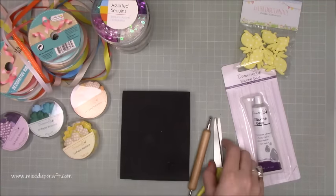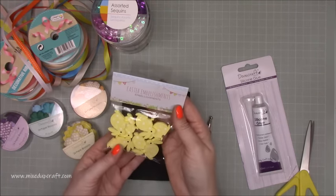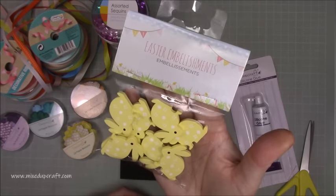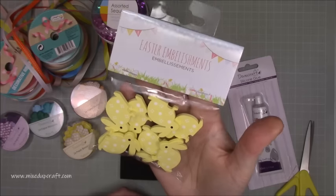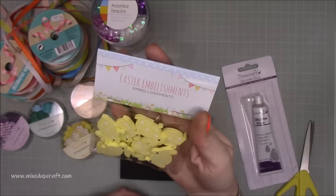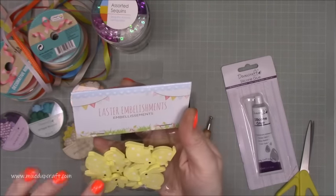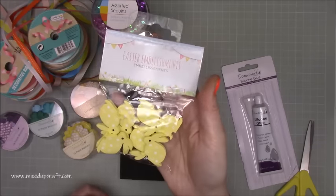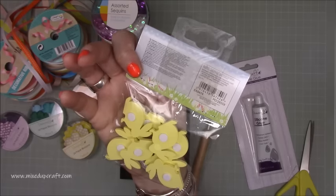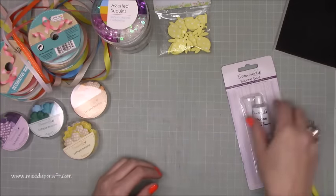Just a couple of little extras I threw in — I really loved these wooden little bunny rabbit embellishments. I'm going to be using these in my upcoming Easter week, which I do every year. They'll look lovely on gift bags, gift tags, gift boxes, cards, all kinds of things. You get eight for a pound, which I thought was quite good. They've got foam adhesive already on the back, but I'll probably add a bit of stronger glue as well.